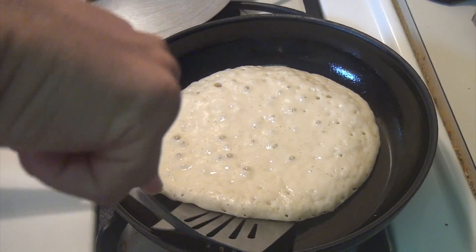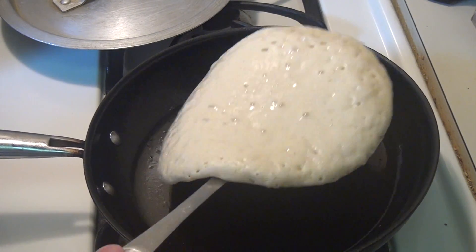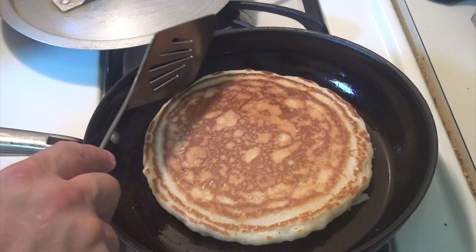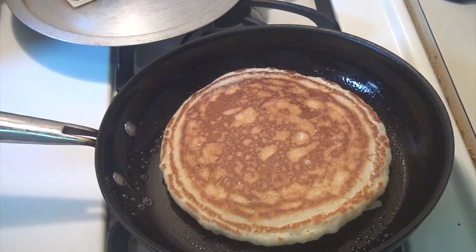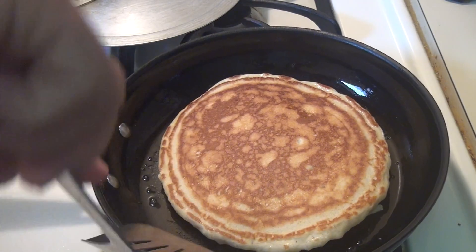Now we check it and make sure it's nice and firm so we can be able to turn it. It comes out beautiful every time — nice and fluffy. Move it a little bit, you can add a little bit more. This way it moves freely.